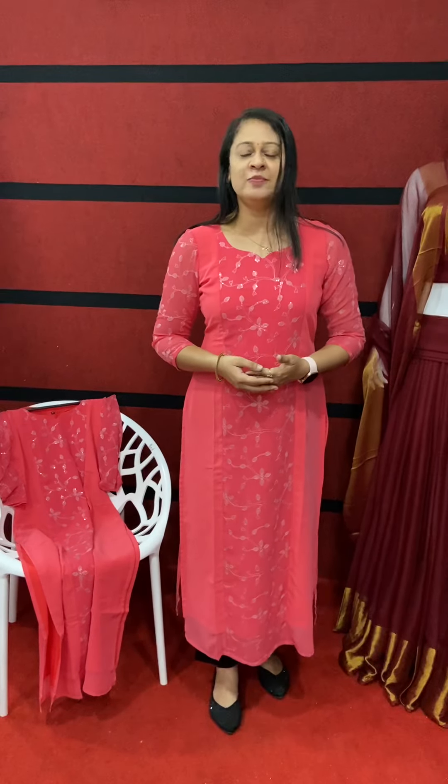The length is 47 to 48. This one is available in small, medium, large, XL, and XXL sizes. If you need it, WhatsApp number is 9495402891. Send a message with your details and it will be dispatched to you within two days.